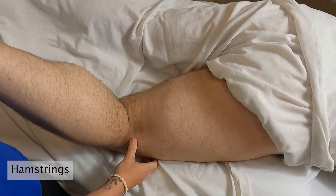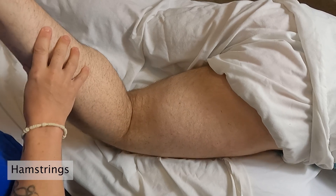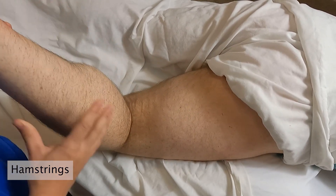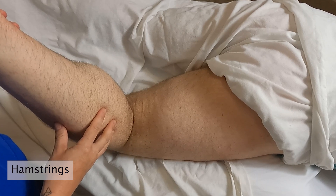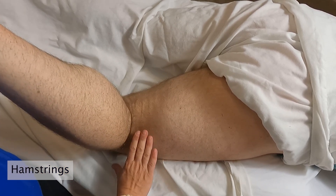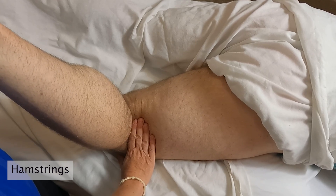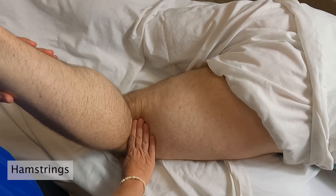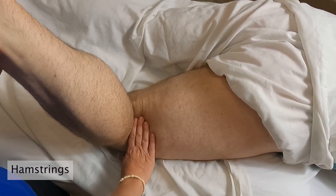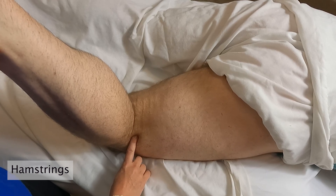The biceps femoris also does a couple of other things: it's going to laterally rotate the hip, and when the knee is in flexion it's going to laterally rotate the flexed knee. I'll gently lay my hand along where I know the tendons to be and get my partner to rotate the knee back and forth — it's a very small motion — and when he rotates laterally the tendon pops right up into my hand.